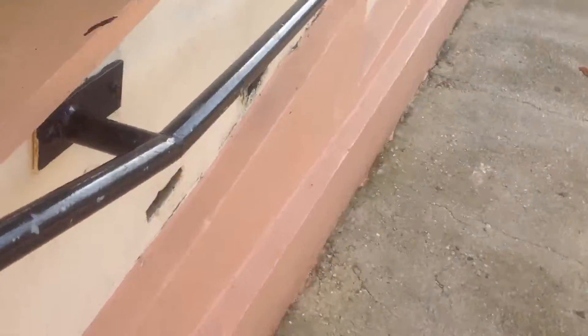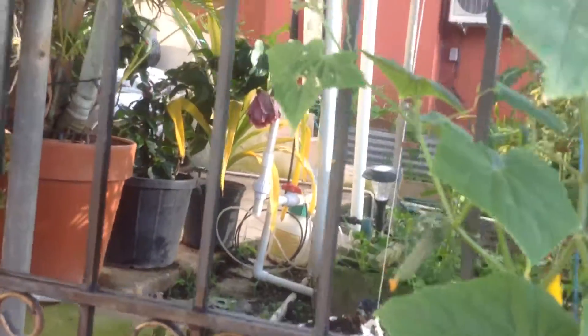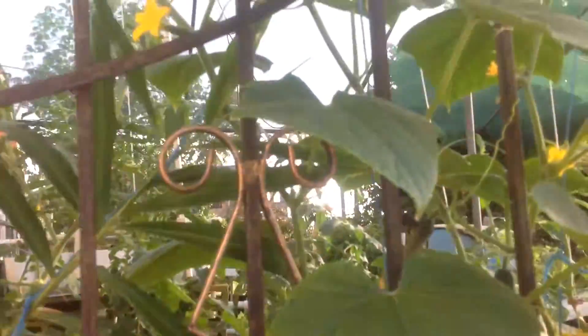Coming here now we have our cucumbers — you can see one here right now, and the plant is going up. It's a long cucumber, so you can watch it carefully. We have our cucumbers together with our ginger root. So this is the update on Plant Doctors.